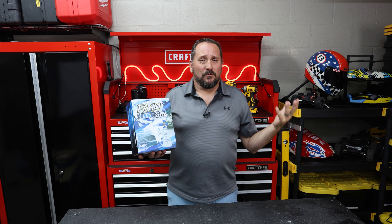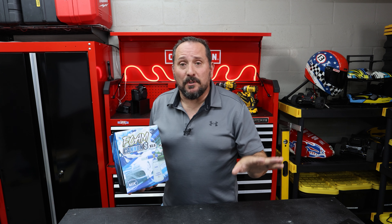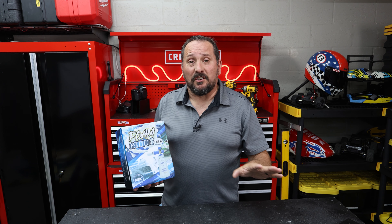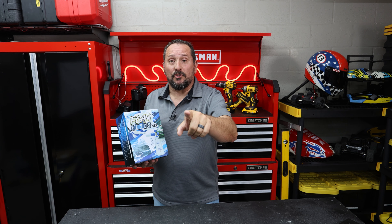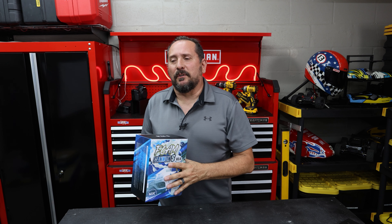And I'm like, foam cannon? I tried to say no, but I was like, of course, send it to me. I'll do it. Beyond that, they gave me no instructions, so I'm free to say it sucks if it doesn't make foam. I will show you and tell you, but I'm hoping it does all the things they say.